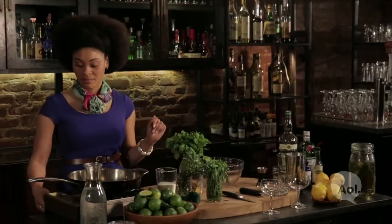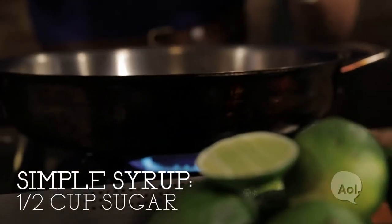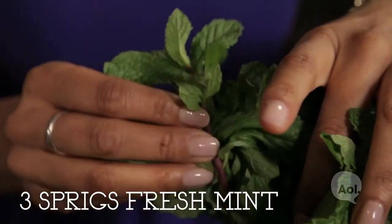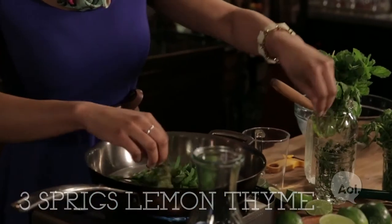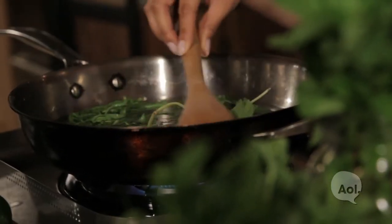Let's start with the simple syrup. Simple syrup is just equal parts sugar and water. We're adding about a half a cup of sugar and the same amount of water, and as soon as we give that a good stir, let's add our fresh mint. We're using a few sprigs of mint along with some lemon thyme. It's going to take about five minutes for everything to dissolve and it's going to give the cocktail a fresh spring of flavor.